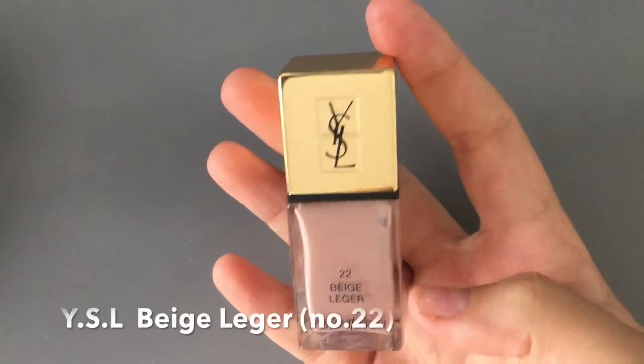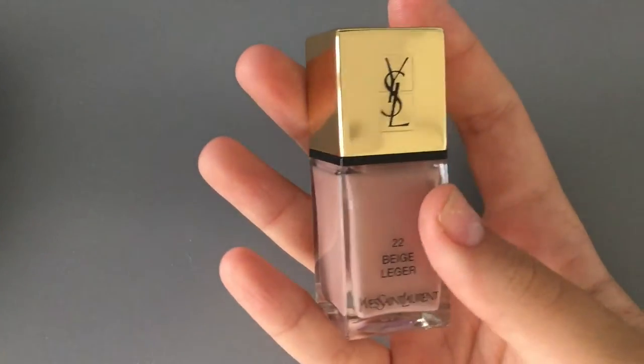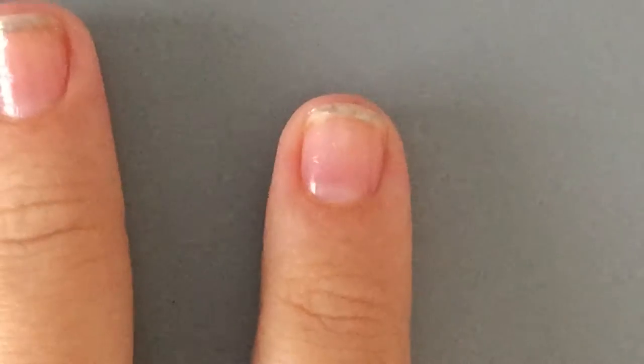Now I'm just taking YSL Date Rega, number 22. This one is a really sheer nail polish — I've just remembered — and it's got really lovely packaging.